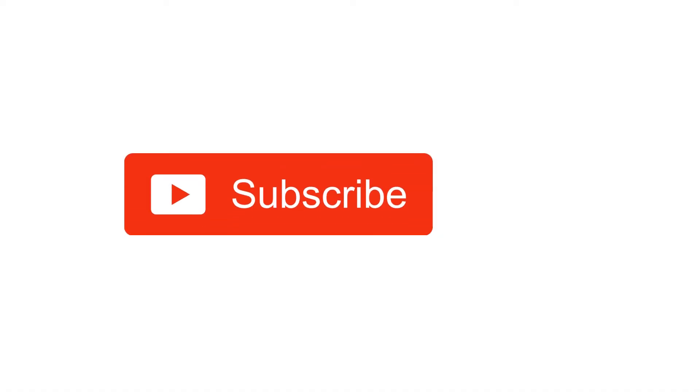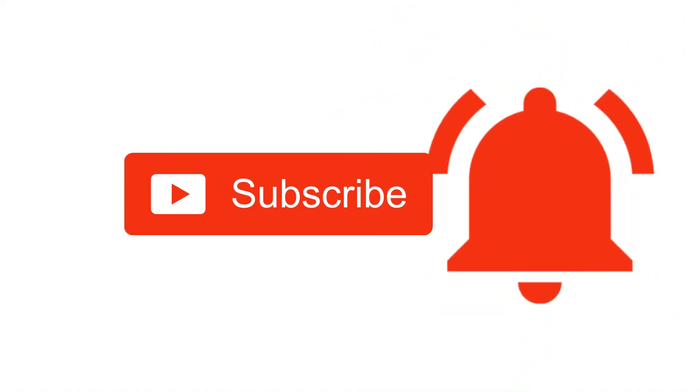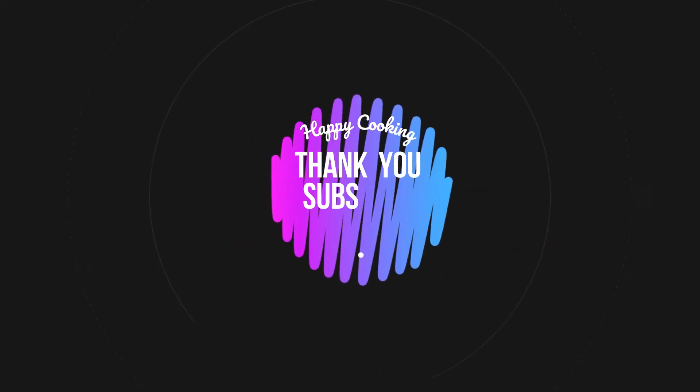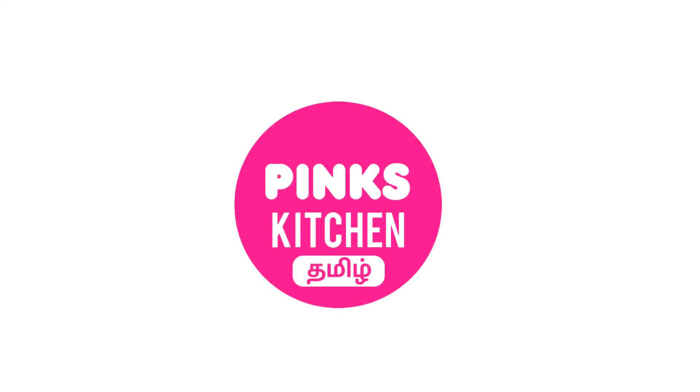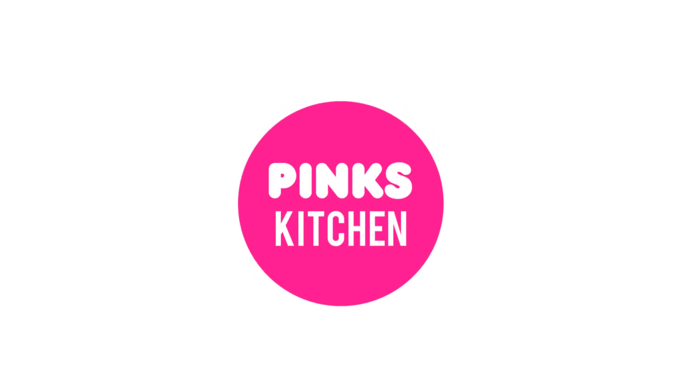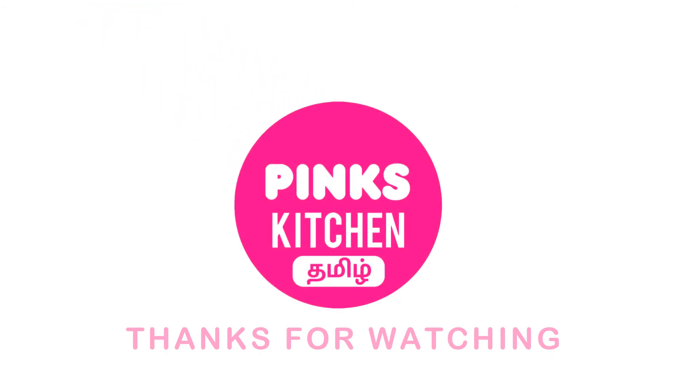If you enjoyed this video, please like, share, comment, and subscribe. Click on the bell icon so you don't miss any notifications. You can also find more recipes on the Bang's Kitchen channel — the link is in the description box. Bye friends!